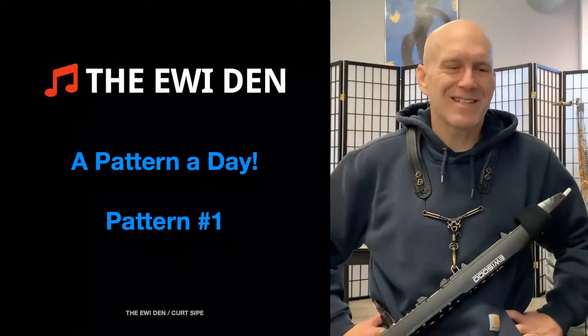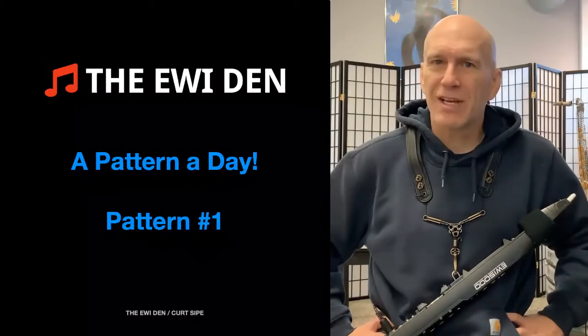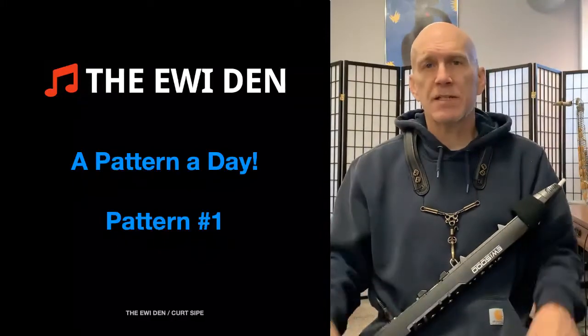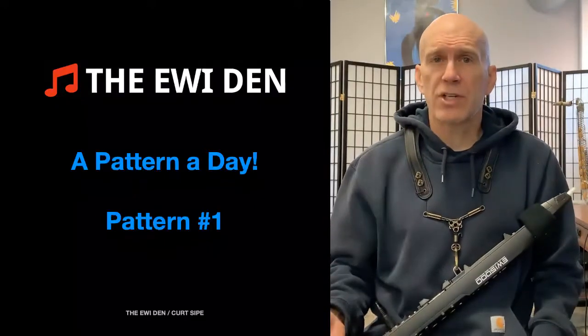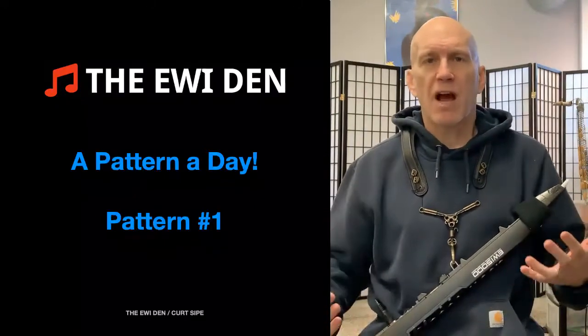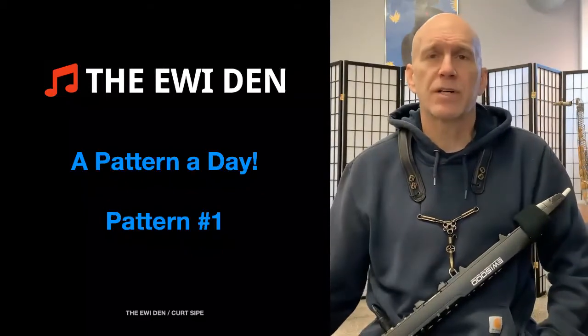Welcome to the Iwi Den. This is the very first episode of A Pattern a Day. I really appreciate your support, and as you're working inside the den, if you see some things that aren't working or you have some suggestions, please email me, because I want to keep working on this and make it better for everyone. It's easier to teach a student that's asking questions.